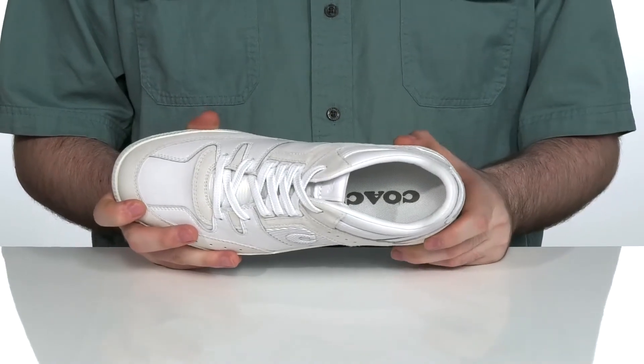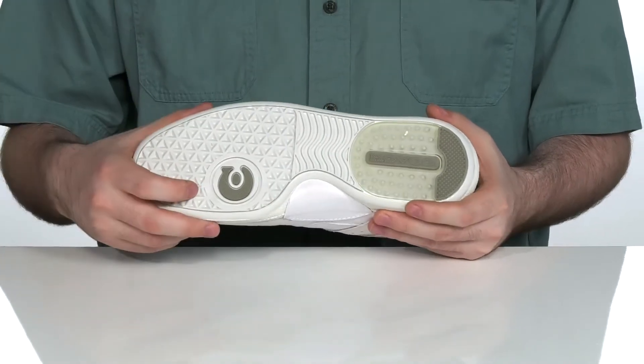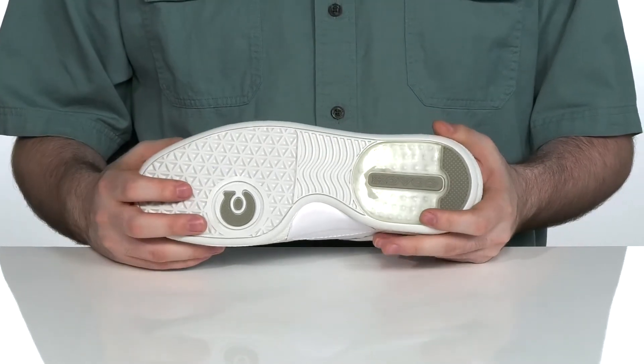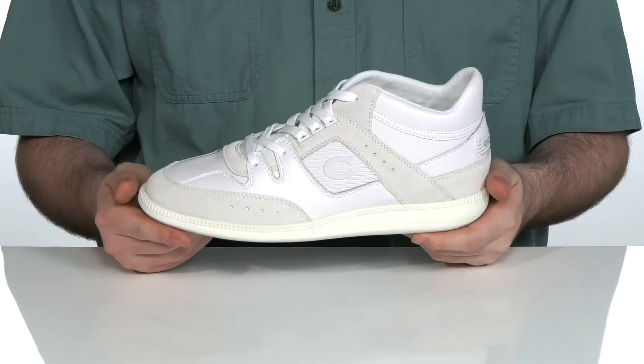There's a foam footbed in the bottom to give you some extra comfort and support. Underneath is a grooved flex rubber outsole, especially in that forefoot, with grippy rubber on the heel, especially on the very back to keep you moving. This is going to be great to complete that retro look that you've been wanting.